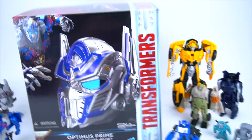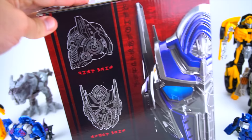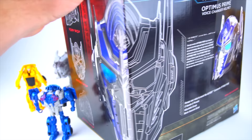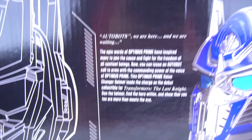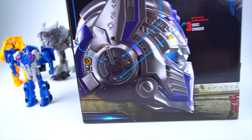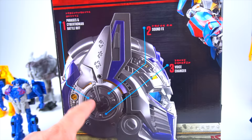This also came out, so let's check out the top — pretty cool graphic of Optimus right there on top of the box. The side has the helmet and some alien writing. The box says 'Optimus Prime Autobots,' 'change your voice and sound like a robot commander,' 21 sounds and phrases. You've got sound effects, phrases, and a Cybertronian battle riff — three different buttons on the side.